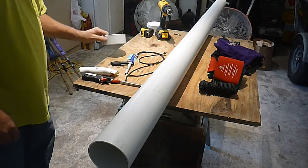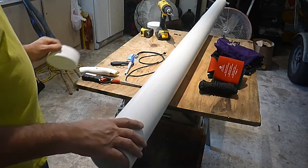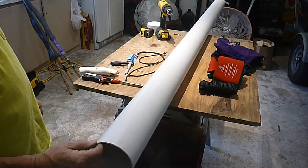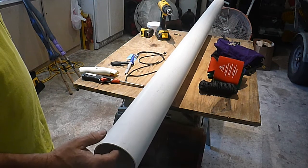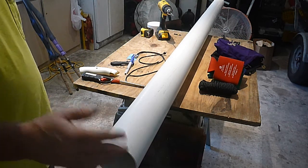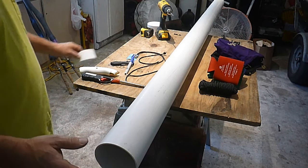What we're going to start with is a piece of four-inch drain pipe or sewer pipe. I cut it seven and a half feet long to accommodate up to a seven-and-a-half-foot rod, but my rods are not that long — they're like six and a half to seven feet.